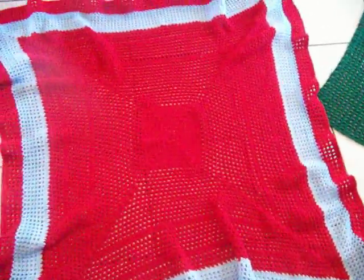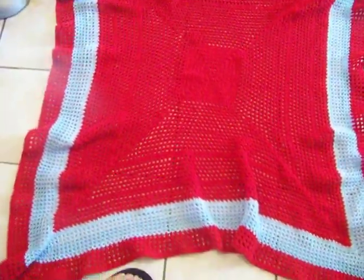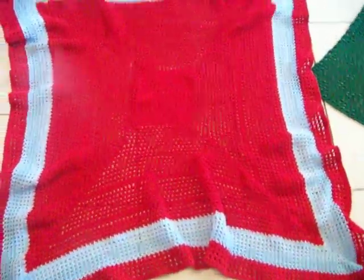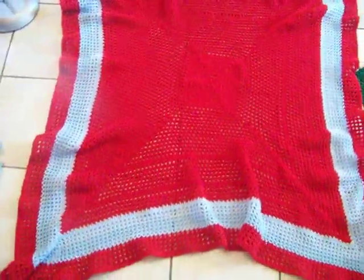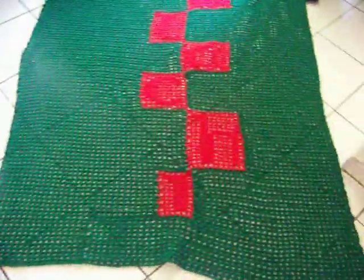This one I made for Azariah — my oldest, because he was feeling left out and wanted his own blanket. These are his favorite colors, red and blue. I made it how he chose to have me make it, so that's what I did for him.